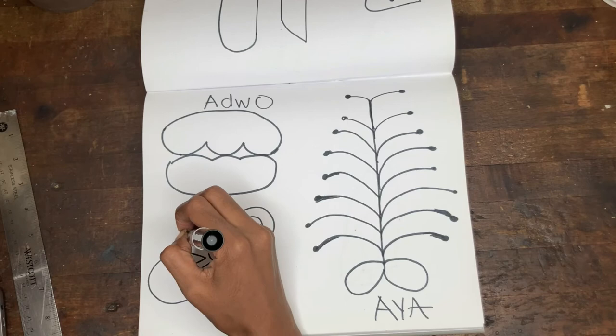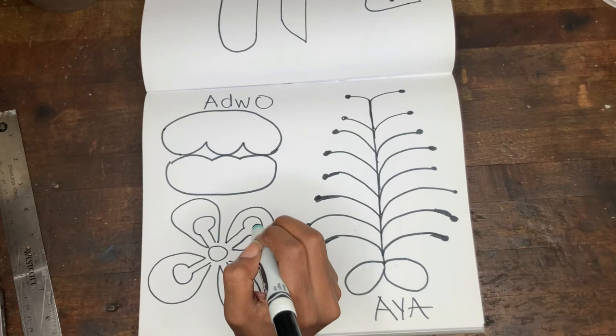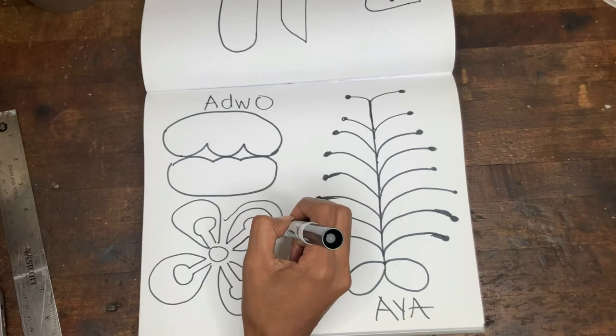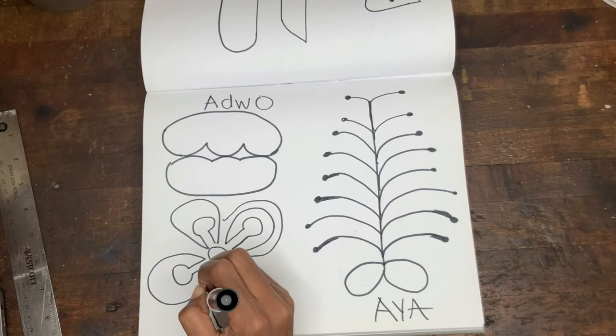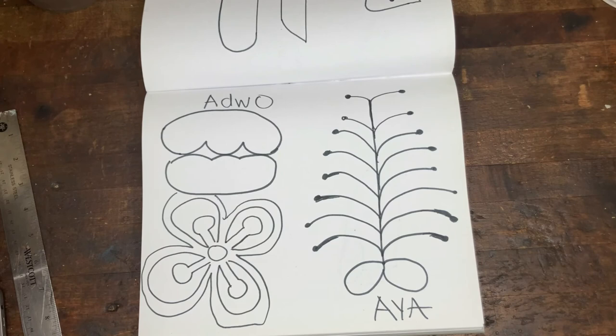And then around that, connecting it all together. And then around that, we'll just create an outline. And then that will give you some more layers to color as well. And I want to add a little one from the bottom of the circle. And then I'm going to run into my drawing above at the top, but that's a little too much.